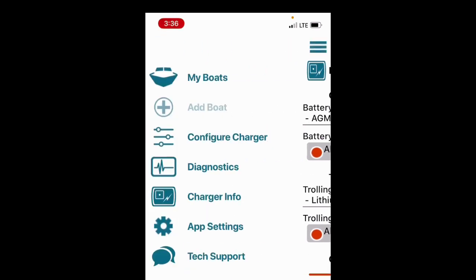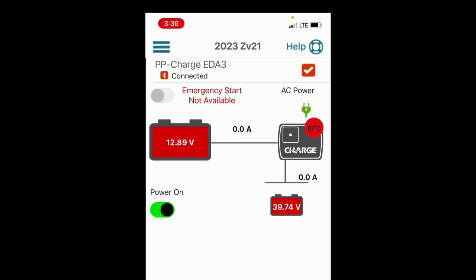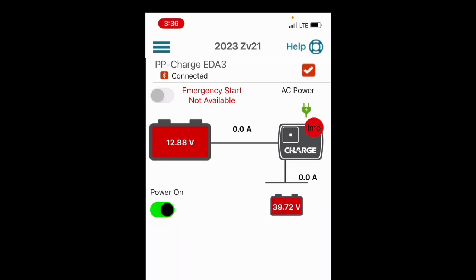Now let's go back to my boats — I actually have two of them on here. You can see things are a little out of balance; you'll always get that right away with the charge unit because it's got to get things settled out. But you can see I've got a 12-volt starting battery and 39.68 volts on the other one. We're going to let her charge a while.